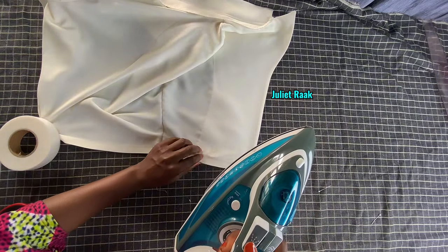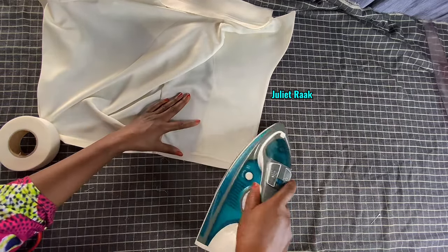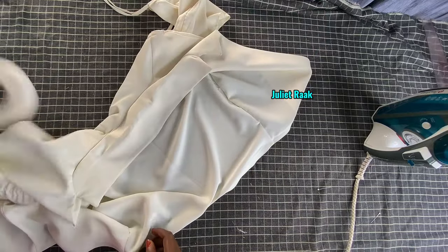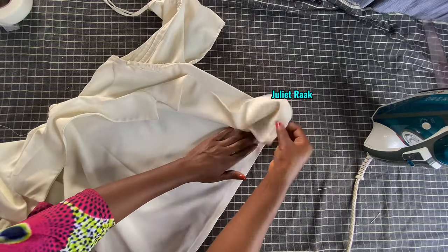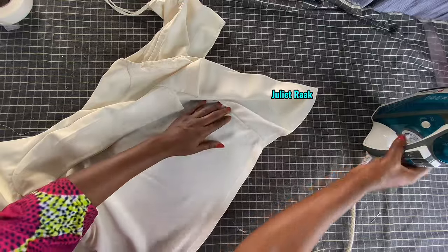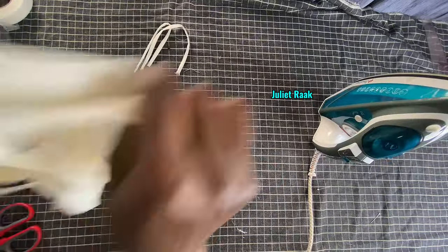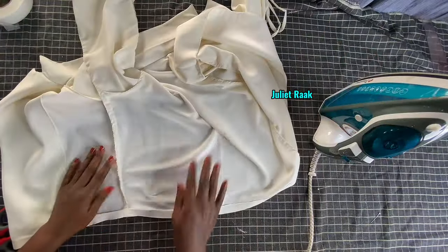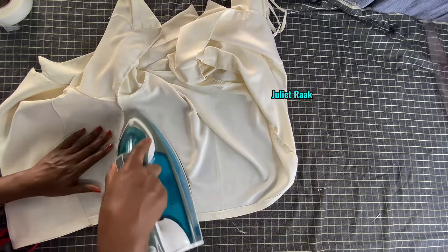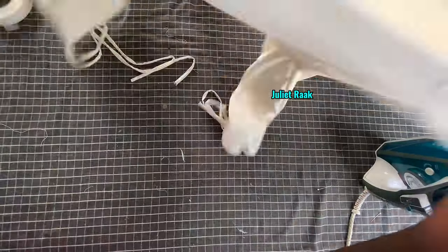I hope you enjoyed watching this video and learned something from it. If you did, don't forget to give the video a like and help me share it. If you find anything confusing about this tutorial, please leave your comment below and I'll be glad to respond. I'm giving it a very good press right now - I advise you to do this for every outfit you're making. Make sure you iron it properly and you'll have a very clean finish look at the end of the day.